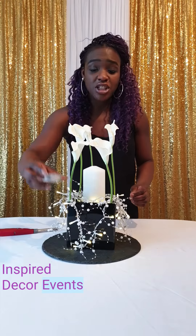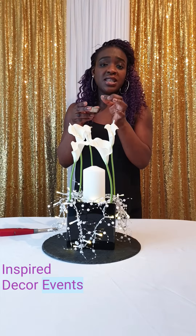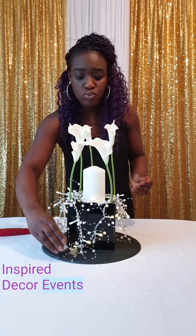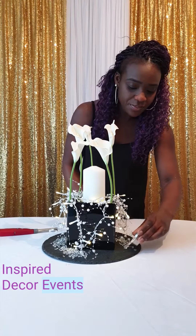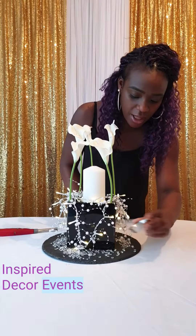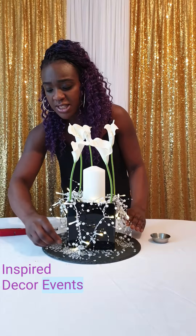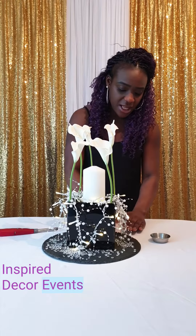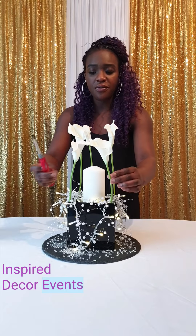Then just to finish it off, I'm using confetti diamantes — these are just clear white ones, but I'm using quite a bit because I really want a lot to be shown, especially at the front. I want them on the slate, not on the fabric, and scatter them around so you can see.